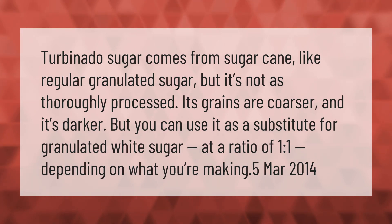Turbinado sugar comes from sugar cane, like regular granulated sugar, but it's not as thoroughly processed — its grains are coarser and darker. You can use it as a substitute for granulated white sugar at a ratio of one to one, depending on what you're making.